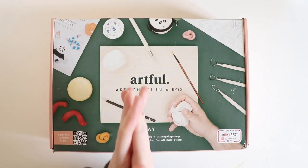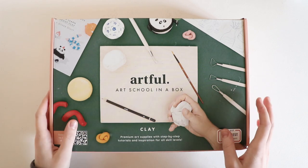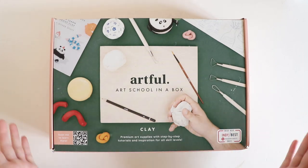Hello fellow artists and welcome back to another video. Today I have an Artful unboxing for you and this is their brand new box which features clay. Let's just open it.